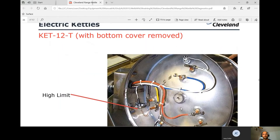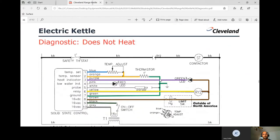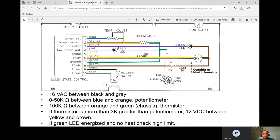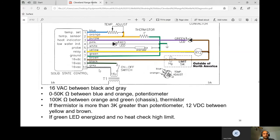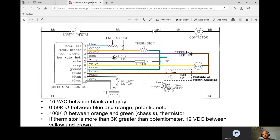The high limit is located at the bottom of the unit. To summarize the circuit: 16 volts AC comes in, then 0 to 50K ohms from the potentiometer, then 100K ohms from the thermistor — which must be at least 3,000 ohms different. Once that's met, the board converts 16 volts AC to 12 volts DC, the relay coil gets power, the green LED turns on, and if there's still no heat, go directly to that high limit.